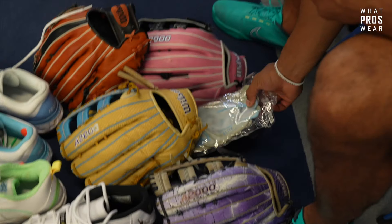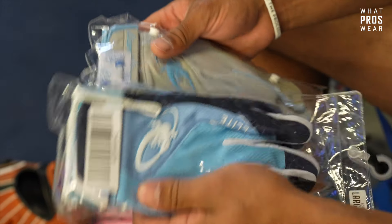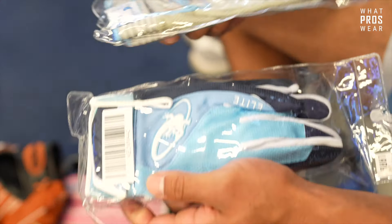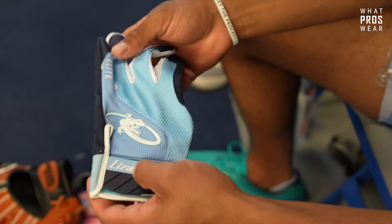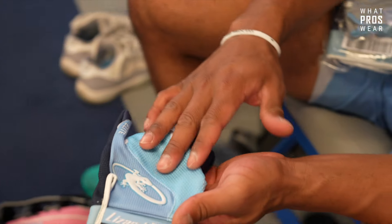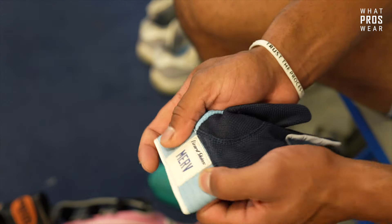Let's get into some batting gloves - I'm a Lizard Skin guy, always. I have a ton of Lizard Skins so I just brought two pairs. We've got some city connect ones - one of two city connect pairs I have. These are the ones with baby blue on top, navy on the inside, and my nickname Merv on the inside.